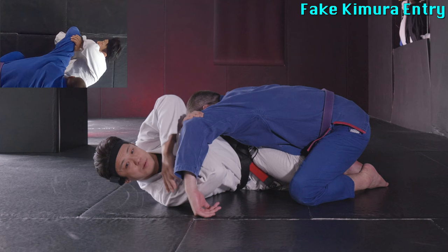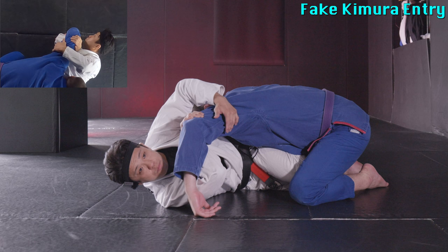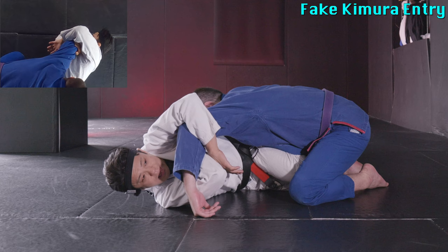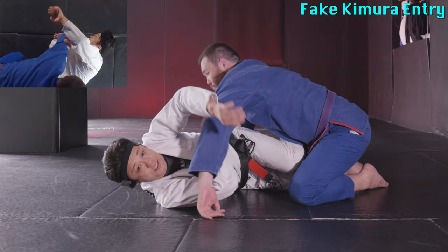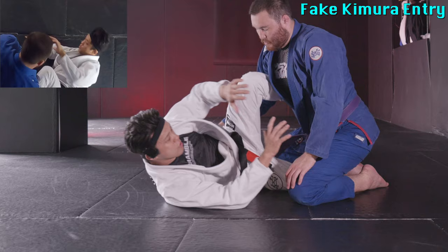After that I set up the Kimura. My left arm goes over the back of his elbow, then I open it, reinforcing the frame, so he can no longer close his elbow. Even if he tries to posture out with 100% resistance, we cannot finish the Kimura, but at least we create space and we can do lots of things to attack from this position. But today let's just focus on Kimura.